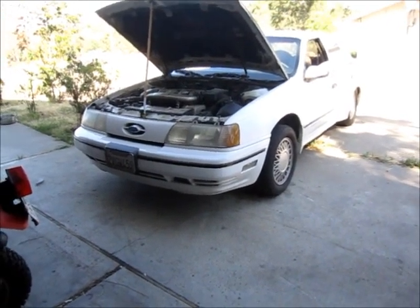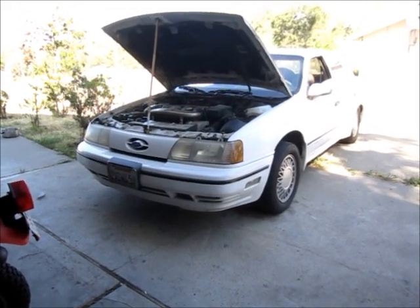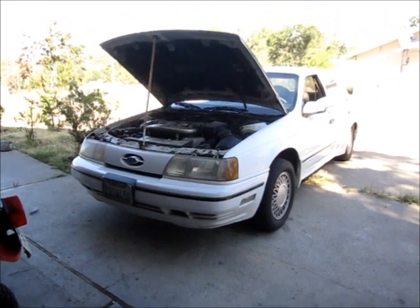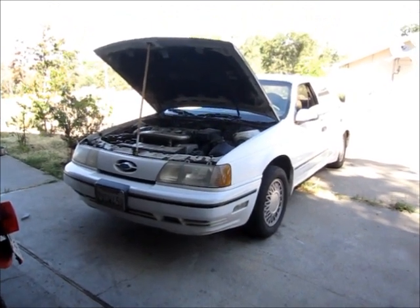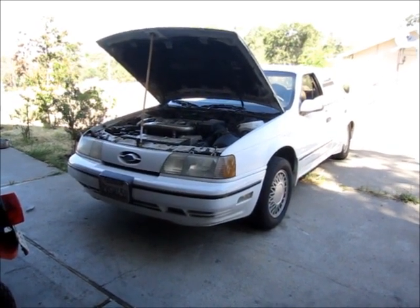It's now the middle of June almost, and the temperatures are starting to creep up to sometimes the upper 90s in the heat of the day, and the wife's kind of bringing the hammer down as far as getting the air conditioning fixed on the Taurus. So I went down to Walmart and I bought some refrigerant.